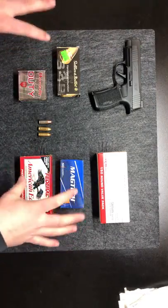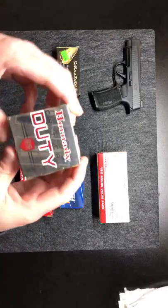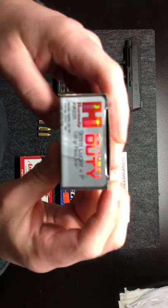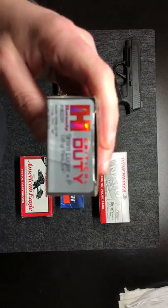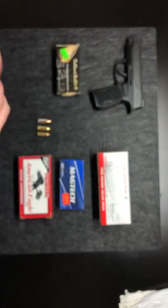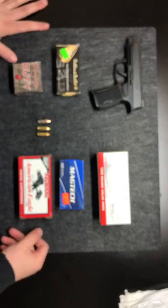These will all be full metal jacket ammo. Here you can see the nine millimeter — this would be in the Plus P. You can see the Plus P sitting right there. And there is another one: it would be the nine millimeter Plus P Plus.